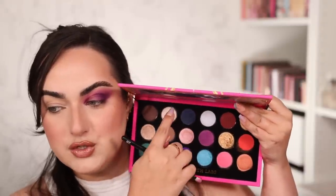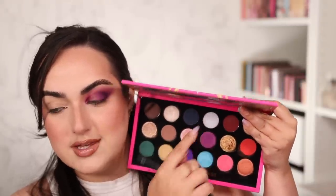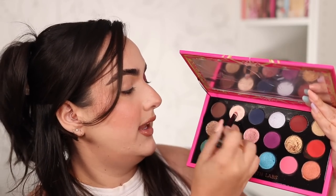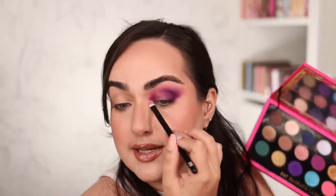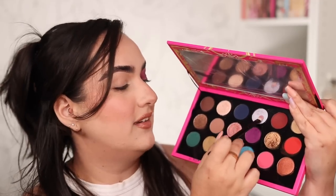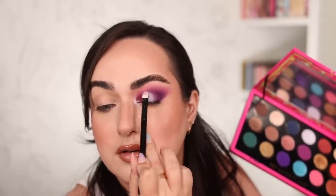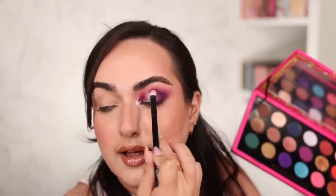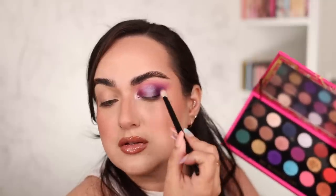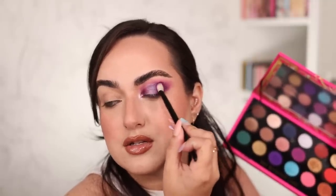I'm debating whether to go with this shade or that shade on the center of my eyelid. One thing's for sure — I'm going to use the Lunar Lavender on the inner corner. With my Référence number 28, I'm grabbing a bit and placing it right there. That is such a stunning inner corner color. I've decided I'm going to go with the lavender shade for the center. Still using my Référence number 28, I'm tapping it all throughout the center of my eyelid. Then with my number one brush, just blending the edges — nothing added, just blending.